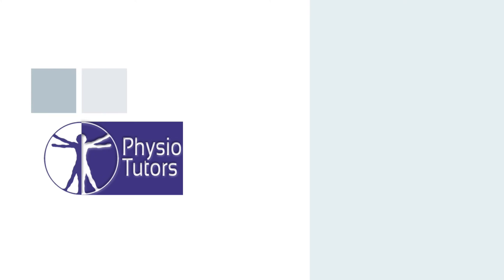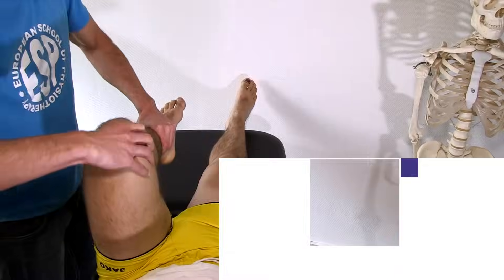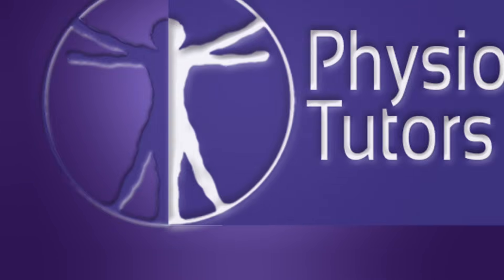This is going to be the anterior drawer test to test for ACL tears. The anterior drawer test has a sensitivity of 92% and a specificity of 91% according to a meta-analysis done by Benjamin S. et al. in the year 2006. These values are reported for a chronic situation, while the test performs way poorer in an acute situation.